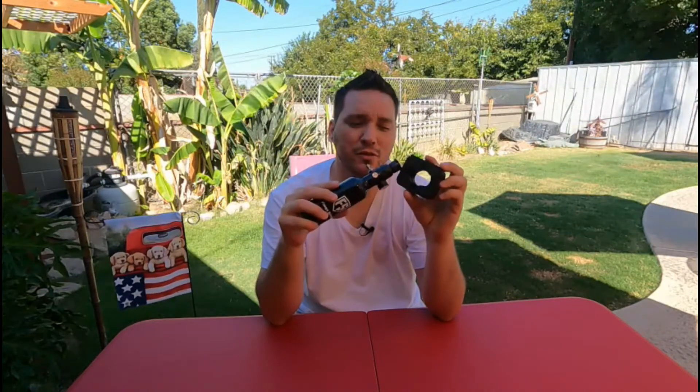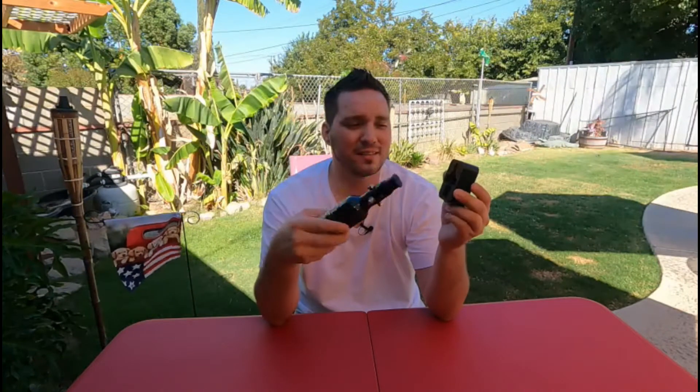What is up everyone? Today I have a regulator tool, a regulator and a tank, and I'm going to show you how I made this, why I made it, and how easy it is to make. Let's get into this review and see what it's all about.